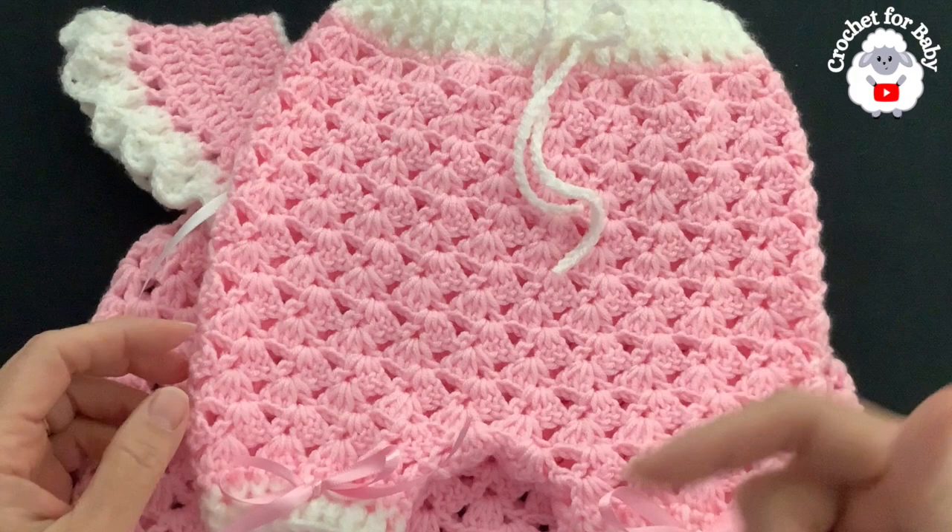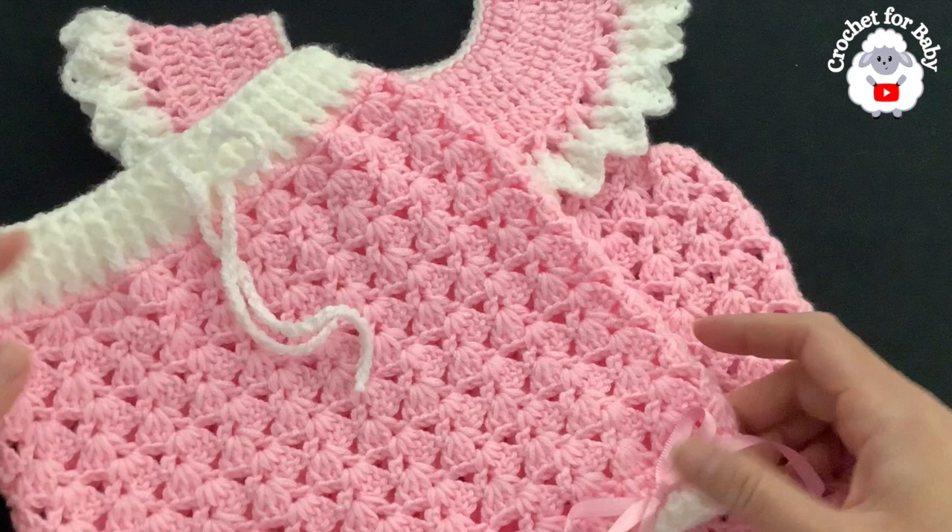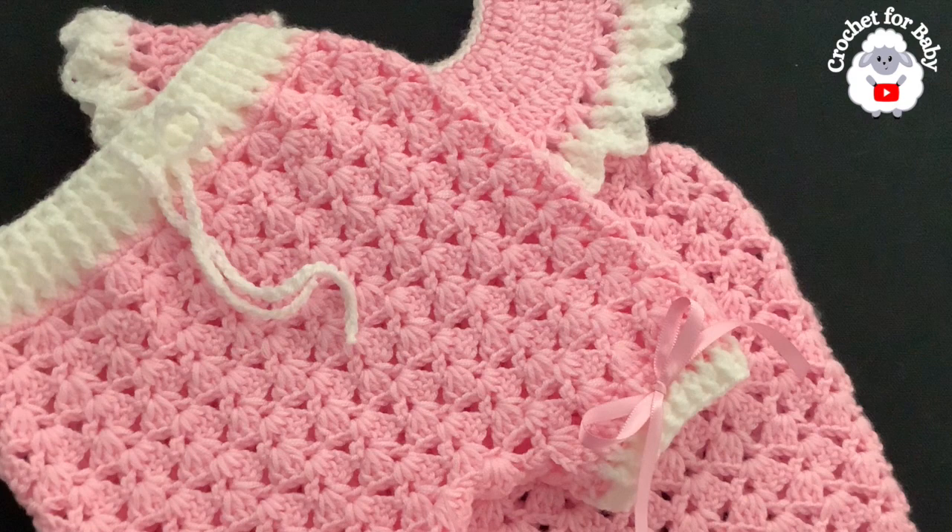Stay tuned — in another tutorial I'm going to show you how to make the matching baby booties and perhaps a matching cap, hat, or bonnet. Comment below and let me know which you prefer. Thank you so much for watching — until next time!